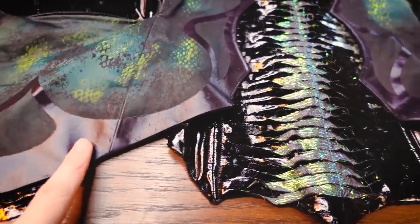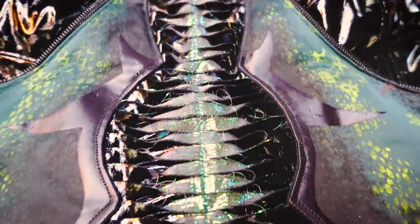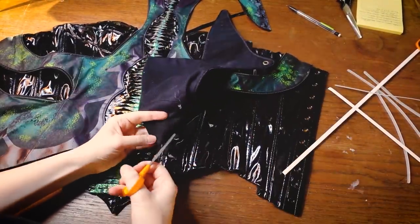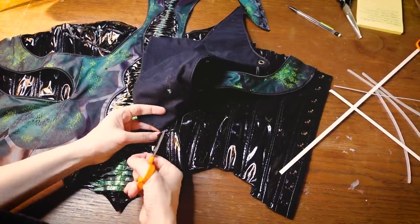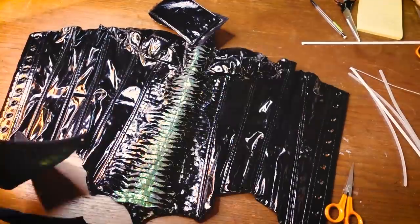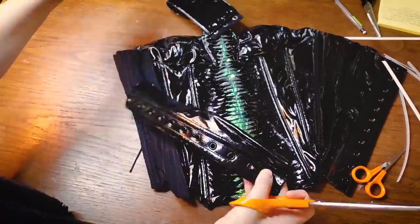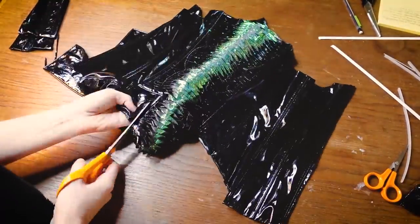Hey, this is the same fabric I used on the petticoat! I'm sorry if it's painful to watch, but I am destroying this. I want to take the boning that is inside, and also I want to use the eyelets because they are black. Right now I only have silver ones, so I think those black ones will look a lot better with my Cinderella bodice.